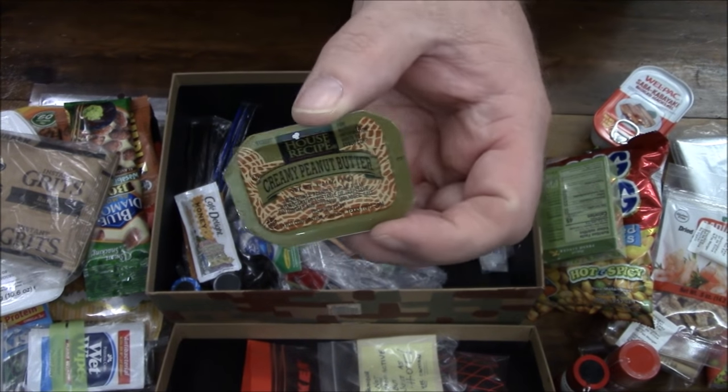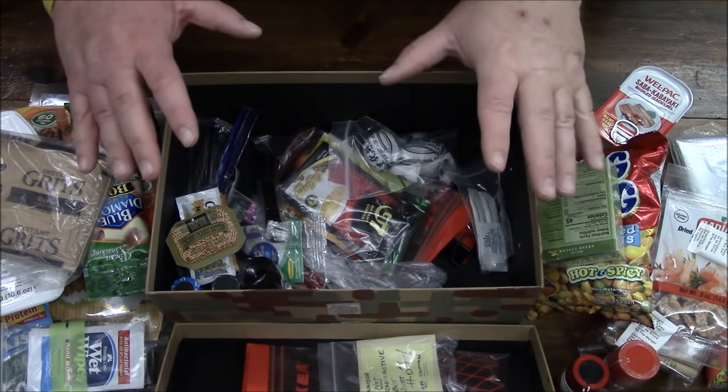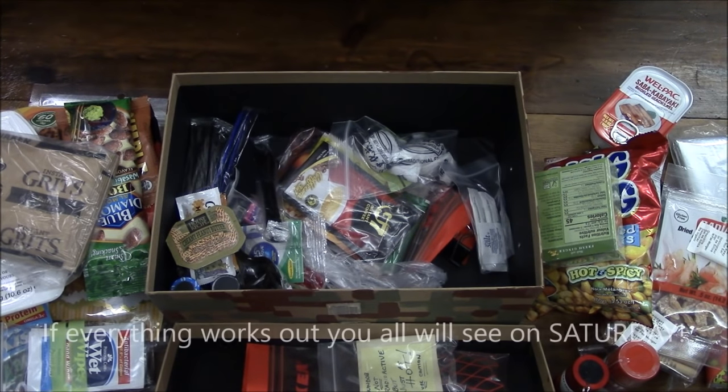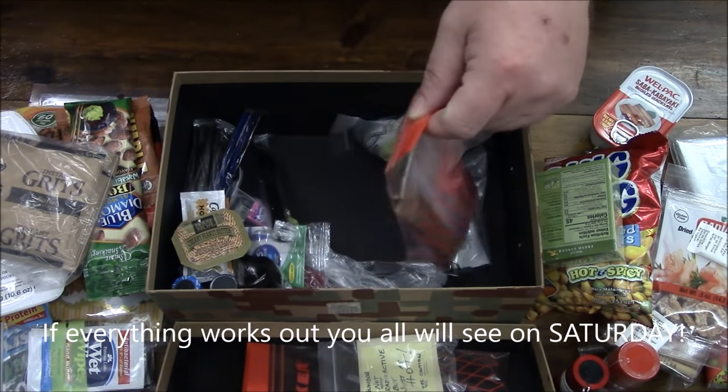It's got some honey — some more honey — and some creamy peanut butter. That was actually a really great phone call. I cannot wait to share it with you. I can't say anything yet but oh my god — talking about a game changer with rations.